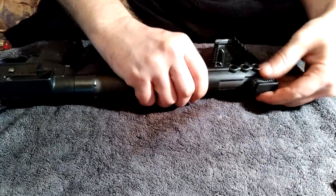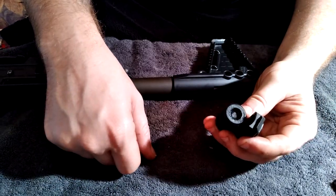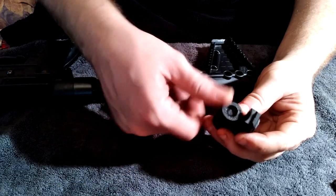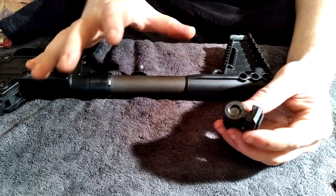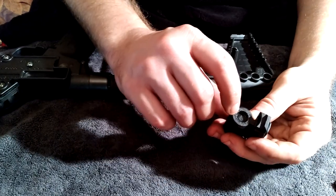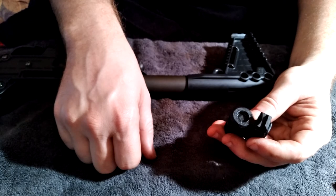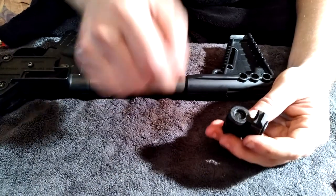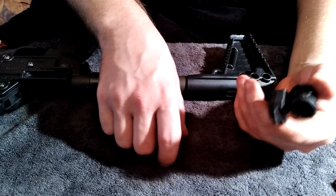I've seen videos where people put a little rubber grommet right here to help with recoil, because being so compact this thing does have a little bit of recoil to it. I'm actually going to do that in an upcoming video — I just need to go buy a selection box of grommets.